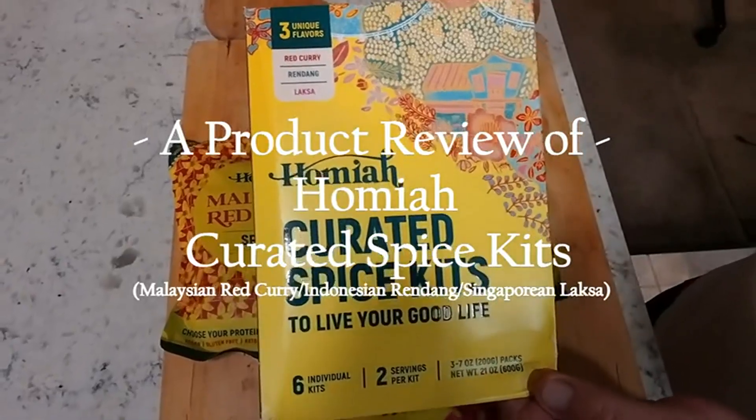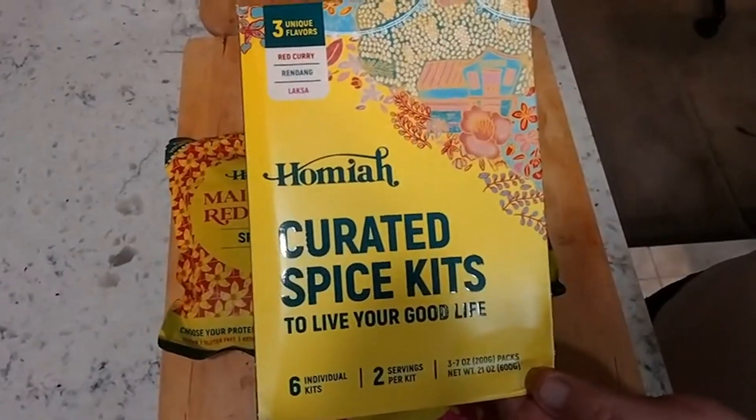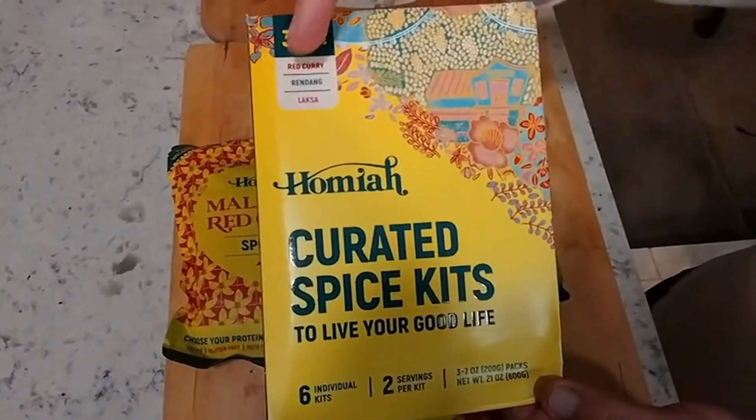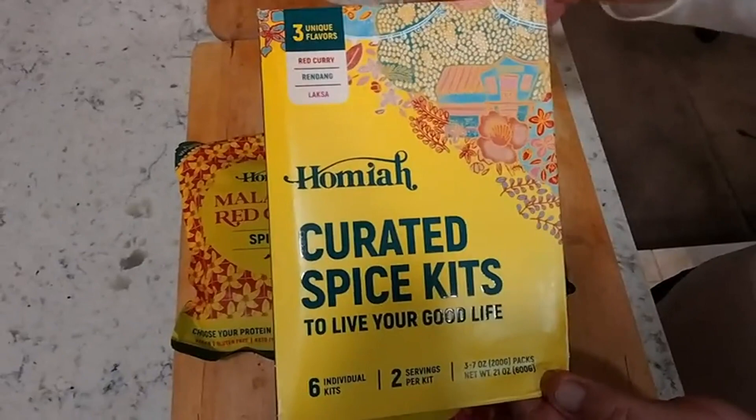Tonight I wanted to do a fairly quick review of the Homea Curated Spice Kits: Red Curry, Rindang, and Laksa.